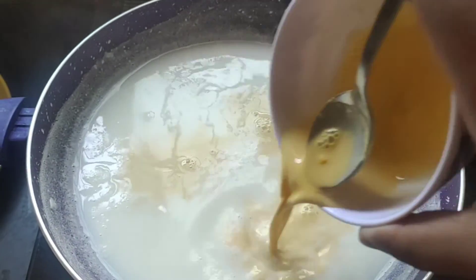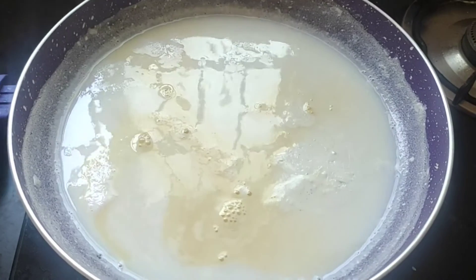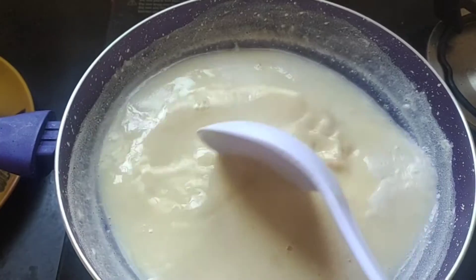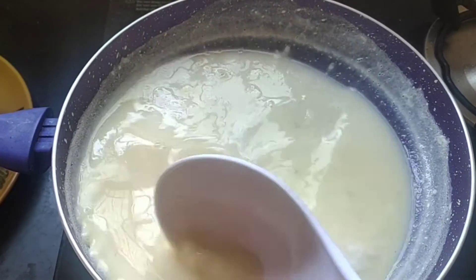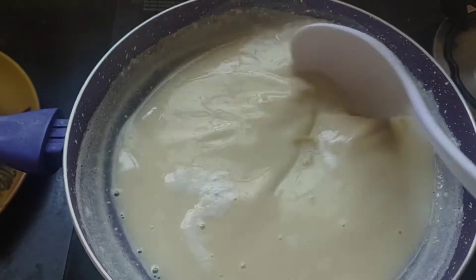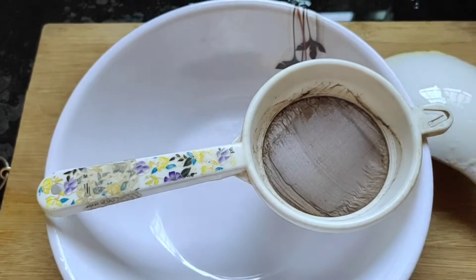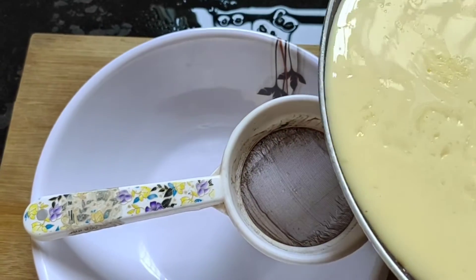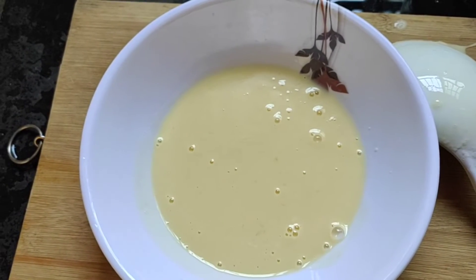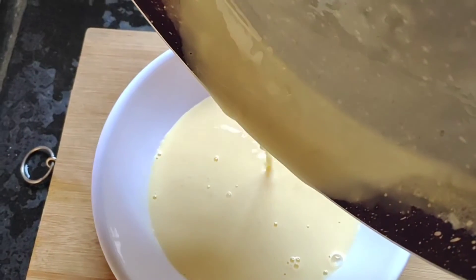Let's mix the sugar well and mix the custard powder together. We'll transfer it into a bowl — I will transfer some fruit custard.